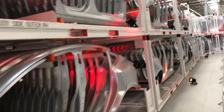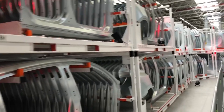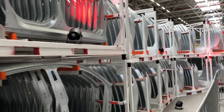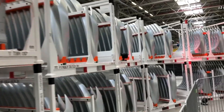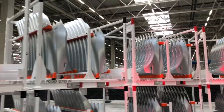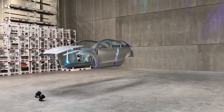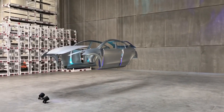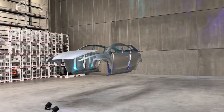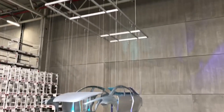Model Y side panels in the transport jigs, freshly from the stamping process. Here you can see a very nice display of all the components manufactured in the stamping process: the doors, the side panels, the front lid, and the trunk lid.